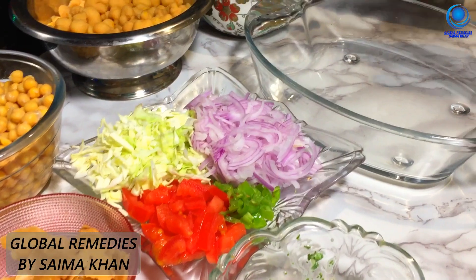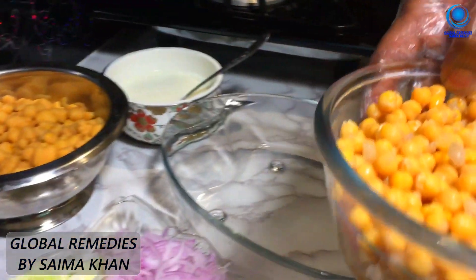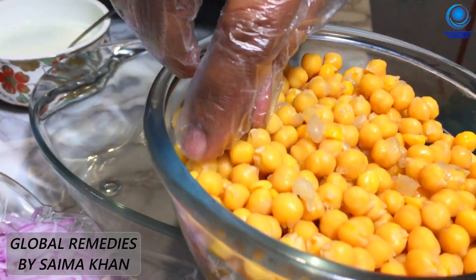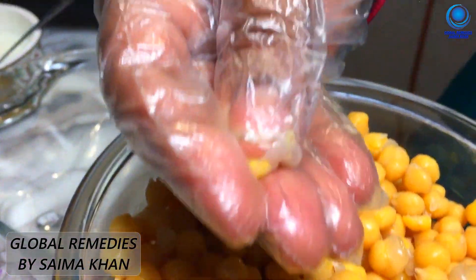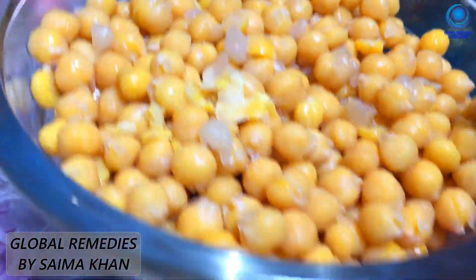We have mixed these spices. First, we will come to a sharp edge. It has a marble — we will soak it overnight. We put it in the water overnight.